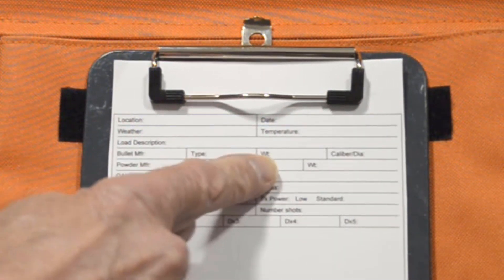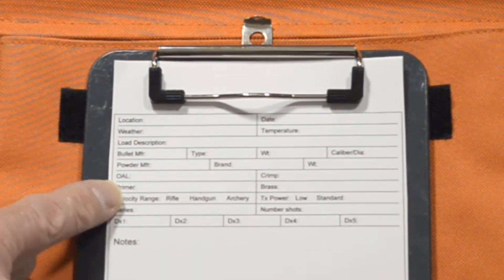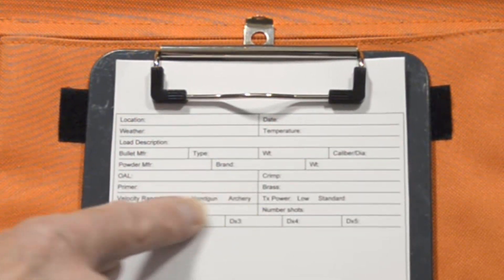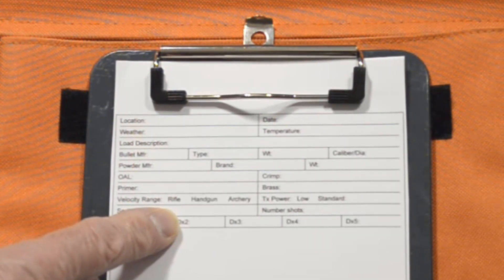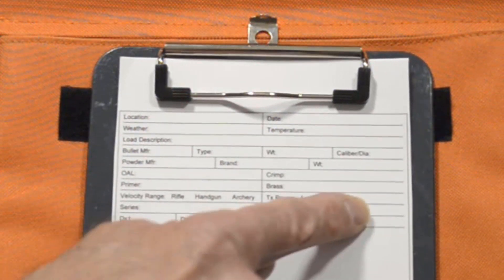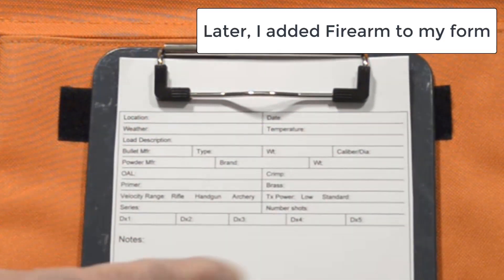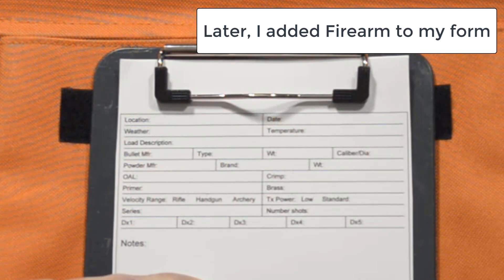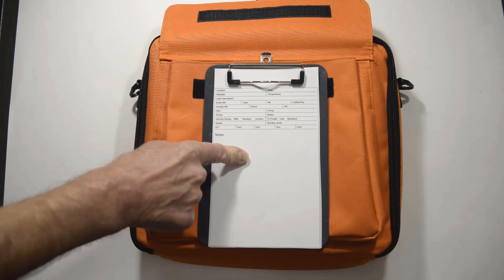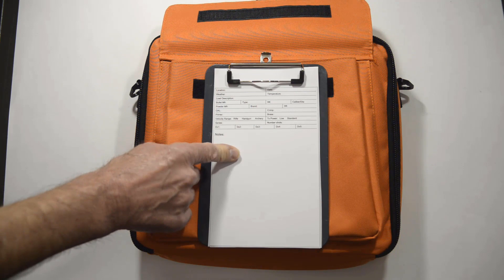The form also captures bullet manufacturer, type, weight, caliber or diameter, powder manufacturer, brand, weight, overall length, crimp, primer, and brass. There's a field for philosophy range where I just circle which one I use for the series, and power — I circle which one. Then there's the shot series number, number of shots in the series, the different distances I set, and an area for additional notes. I intentionally designed it so there is one piece of paper per shot series, which allows me to easily associate my notes with that series.